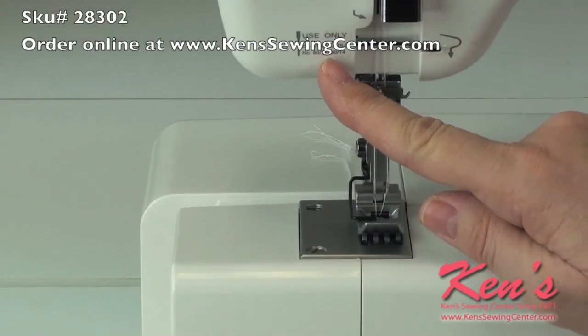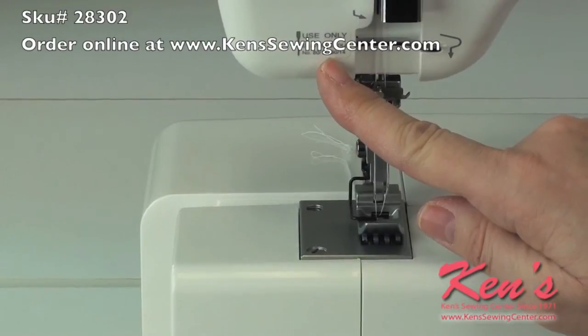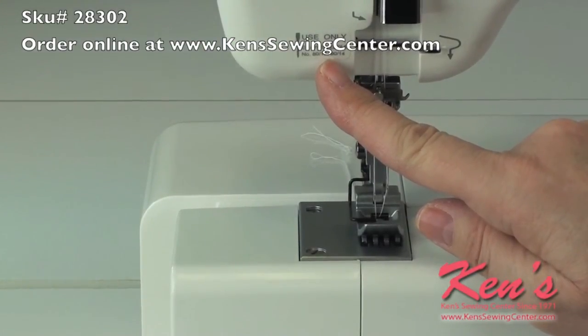The recommended Janome needle is indicated on the front of the machine.